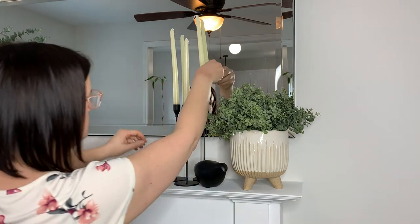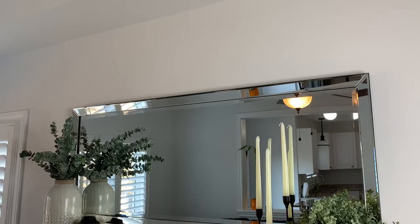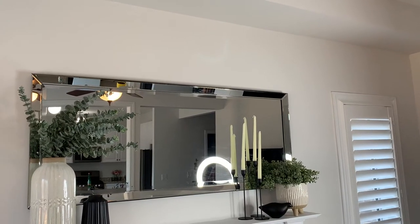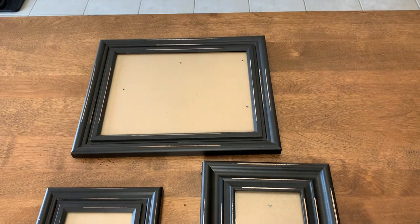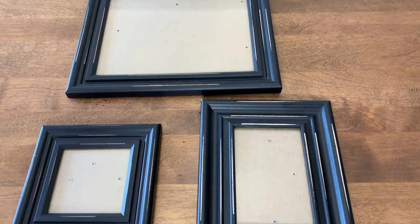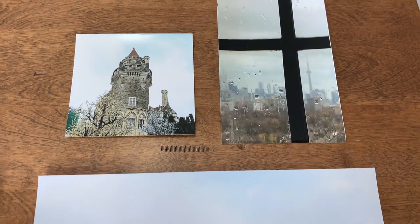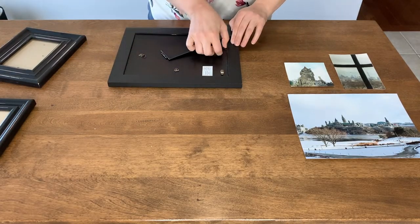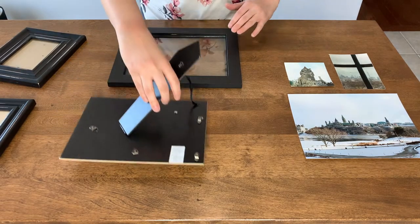The mantle is coming together quite nicely — I have the organic look with pops of green, the height variation I was looking for, and a more balanced look with the mirror anchor tying everything in. But I felt like I wanted to add something more personalized, so I created a simple DIY to really put a personal touch on my mantle. I found these great frames from Marshall's and instead of buying mass-produced photos, I decided to use photos I've taken personally of places and cities I've visited.